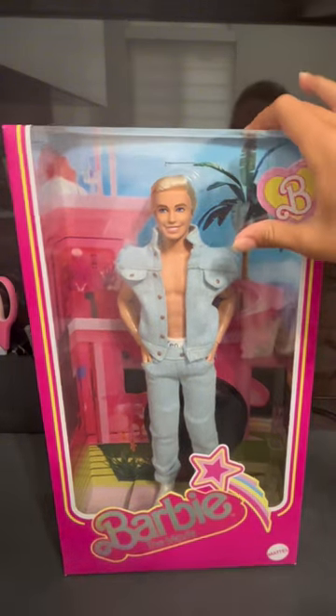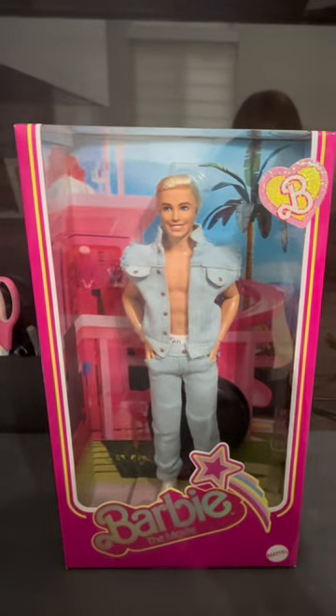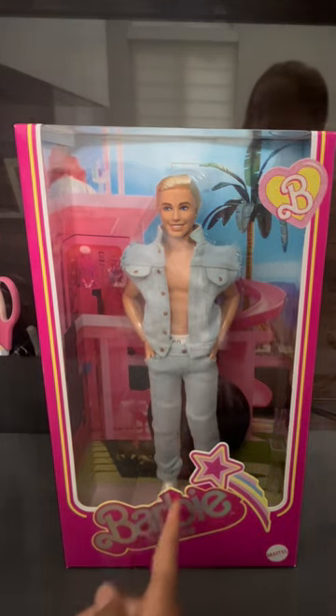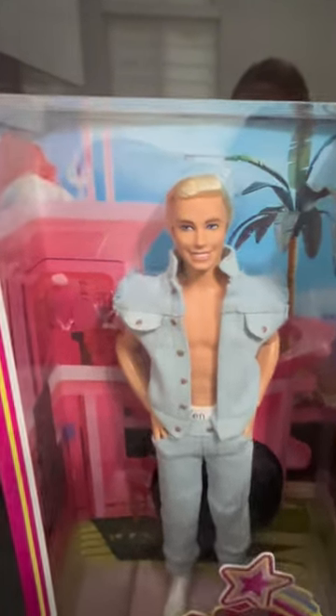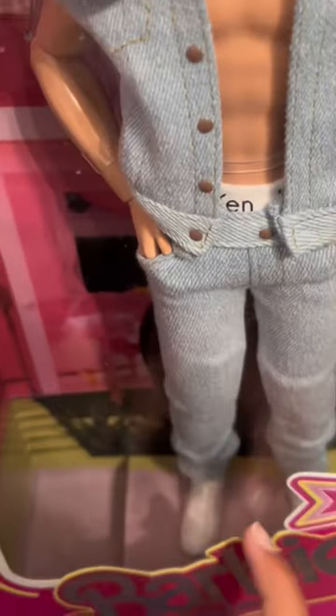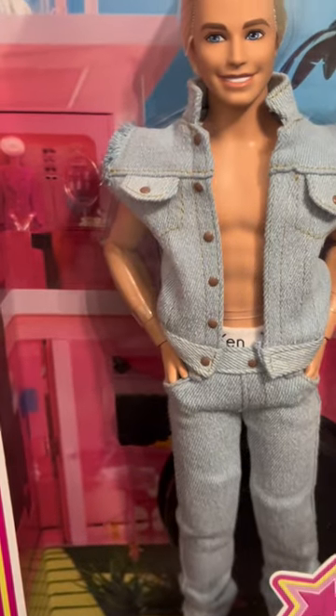He's wearing the denim — like, a denim shirt or is that a jacket? I think that's a shirt. And then the denim pants, he's wearing white sneakers. You can see the sneakers right in there. Let's open it so you guys can get a closer look, and there was a doll stand too.